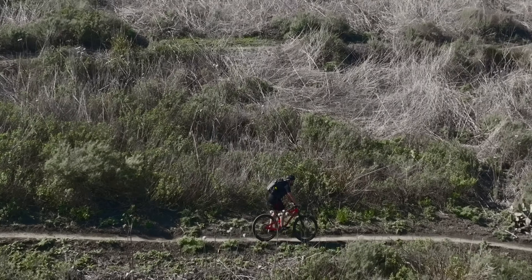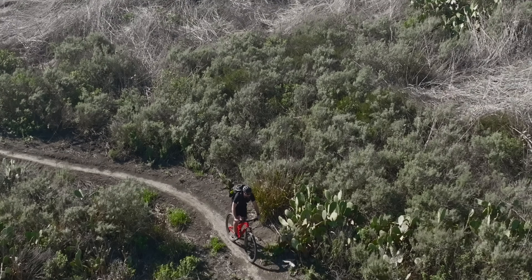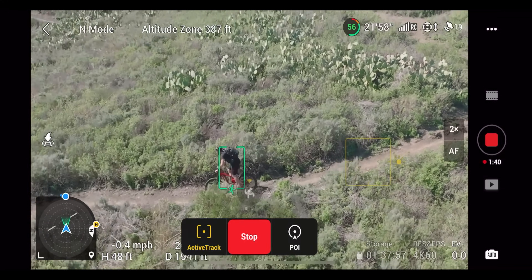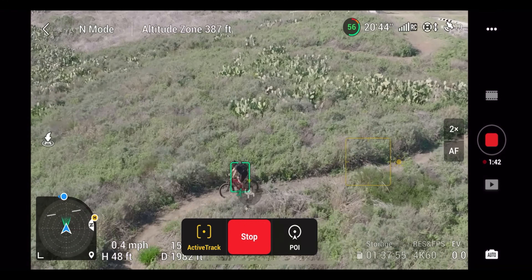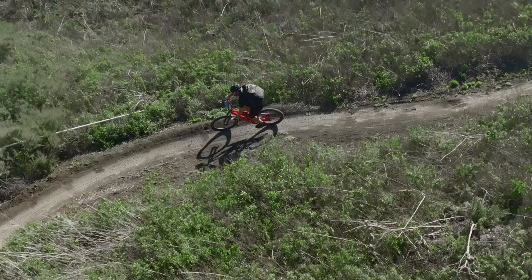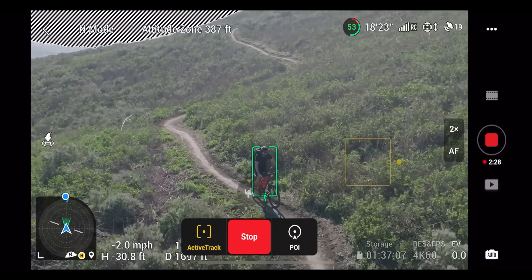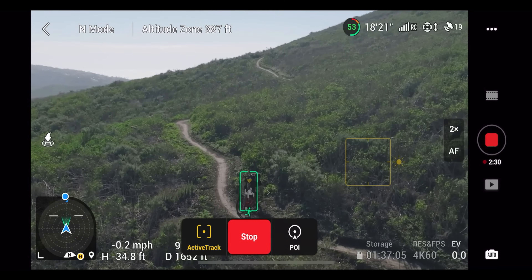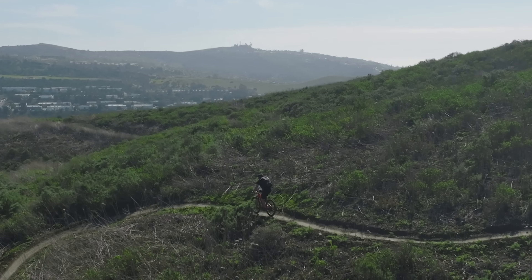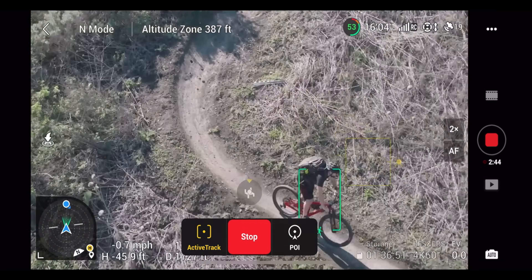With this update, did active track improve? I think overall D-Log and color assist are nice improvements. However, I would like to see more features added to active track — being able to use 5.1K would be a huge advantage, and the ability to use explore mode would be really cool, giving you tracking with that long lens at 7x zoom. I also want to see less jerky movements when tracking; maybe an added smooth mode that doesn't respond as fast to small movements could solve this. But overall, this update gives you a lot more creative control over your image, and the Mavic 3 now has all the features promised at the initial launch.